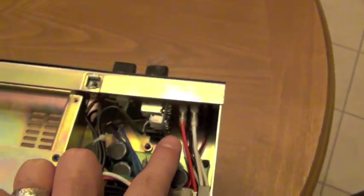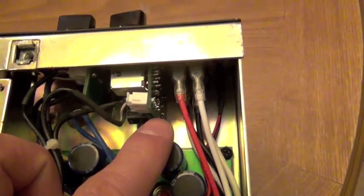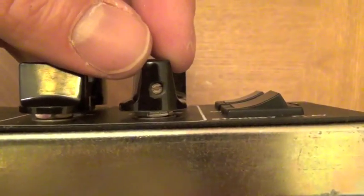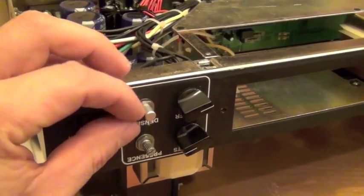We have presence and density. So this is what we're working with — this is already the Salvation board. I had so much fun doing the install the first time that I had to shoot it again. What I'm going to show you is how to remove these two little knobs here. Sometimes they just pull right off; these happen to have little screws.